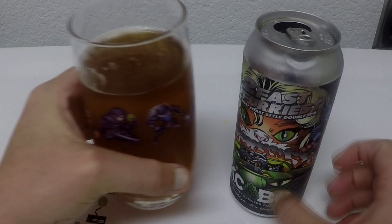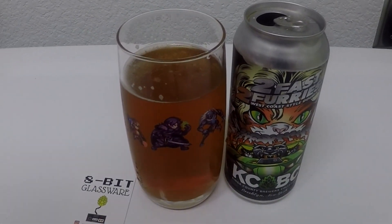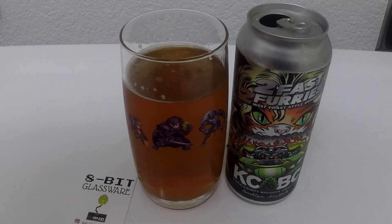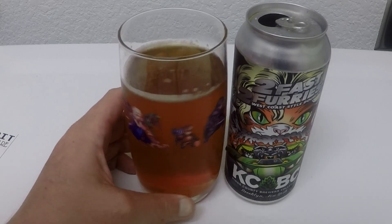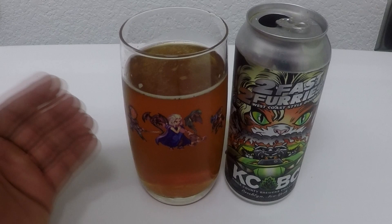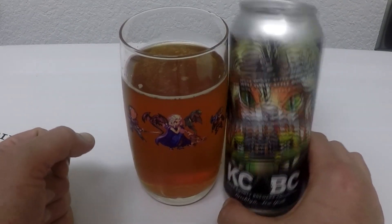West Coast for sure. West Coast basically means you're going to have that classic style IPA taste — not this new milkshake, lactose, fructose, fruited sour IPA bullshit. It's just good old IPA, what it used to taste like before all the pansies took over. And I'm kind of glad they did because I love the pansy IPAs. This is one of my favorite glasses — this is one that I would never ever sell. If I had to keep 20 glasses, this would be in that collection. Another great label from KCBC.